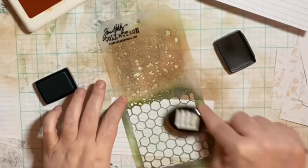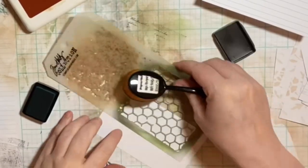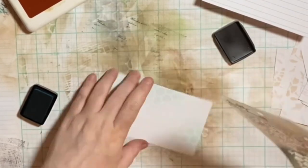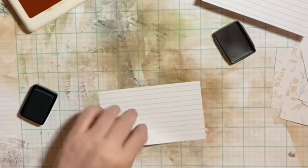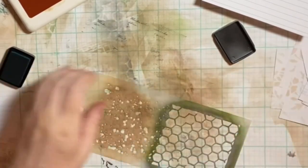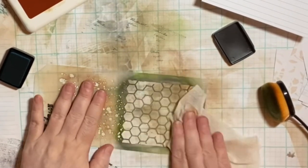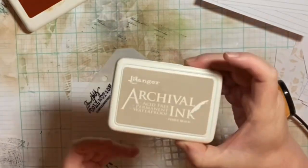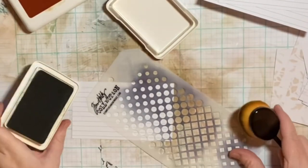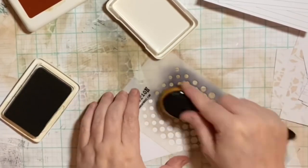I don't know why I haven't ever done index cards. I've seen them show up every once in a while on YouTube or various social media platforms and I was like yeah, that's fine, but I do journals. And then after doing my summer of fun journal I thought, well, let's do something a little bit different — so I decided index cards.